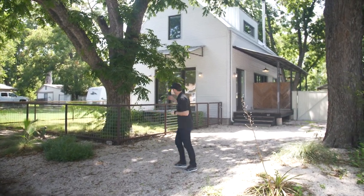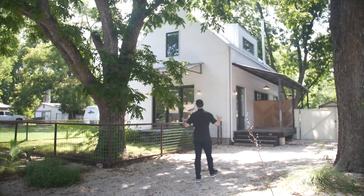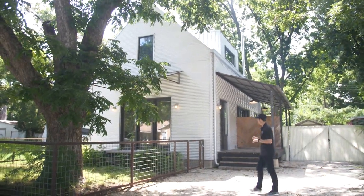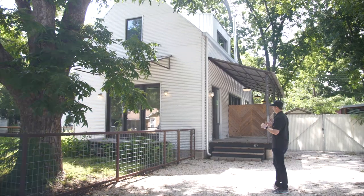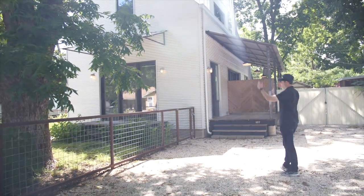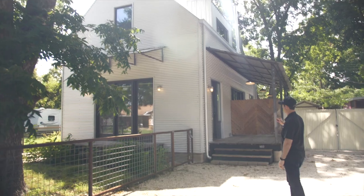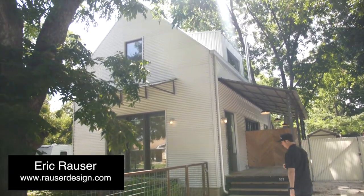When you look at the outside, it's a very iconic shape — not built traditionally with overhangs. It kind of looks like a big Monopoly piece. It's all wrapped in metal and we've got some really cool awnings, kind of a modern farmhouse style. Big kudos to the architect, Arouser Design, on this house.